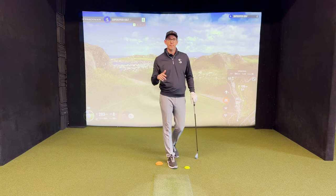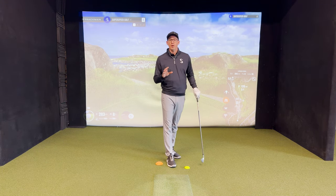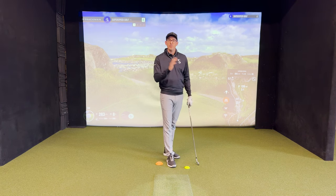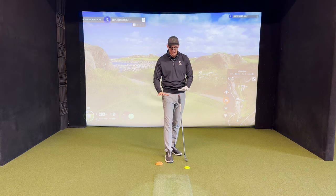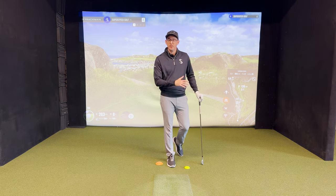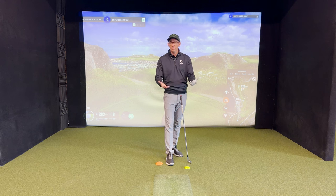Hey team, welcome back inside the training bay. Today we're going to talk about another one of the drills inside our Level One Ground Force Protocol with Super Speed Golf. If you haven't watched the first video, make sure you go back and watch the progression of working through how to understand where to push and where to feel specifically on these force plates. I'm going to assume that you've watched that video — now we're going to progress and start using this application with a golf club.